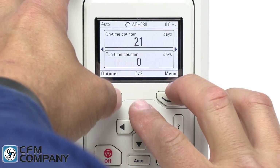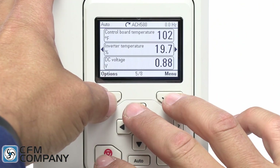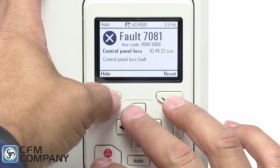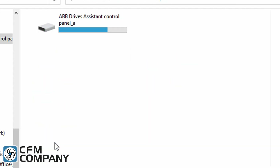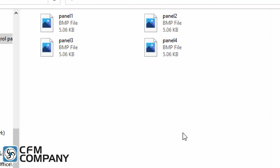The fifth new feature of the ABB ACH 580 is the ability of the user to take a screenshot of any screen on the display. A screenshot can be useful as part of a maintenance routine or to capture a fault message. The control panel can store up to 15 screenshots and the images can be retrieved using a USB cable connected to a PC.